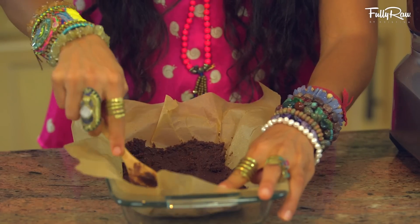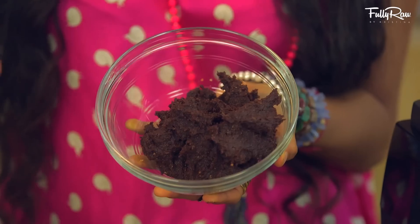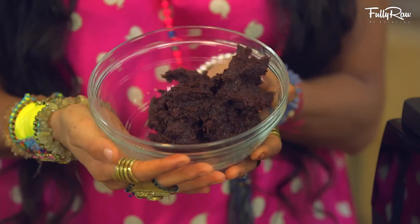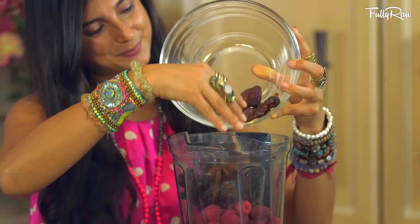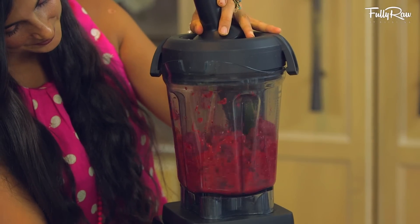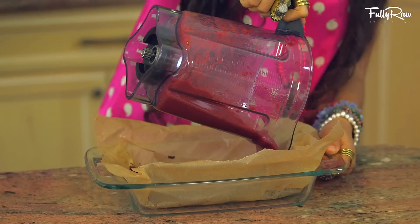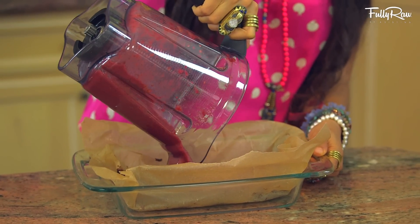After this, we're going to put half of our fudge mix off to the side, and then blend up approximately two to three cups of fresh organic raspberries and a half to a full cup of dates. That's it! When you've got that blended, go ahead and pour your raspberry filling on top of your first layer of fudge.